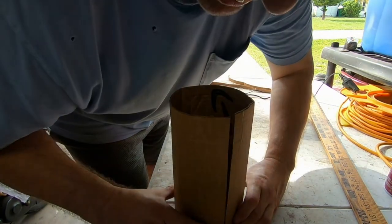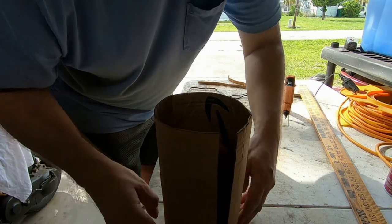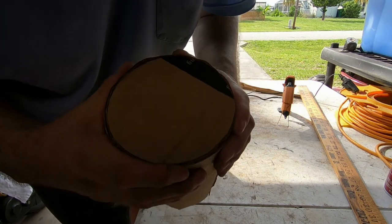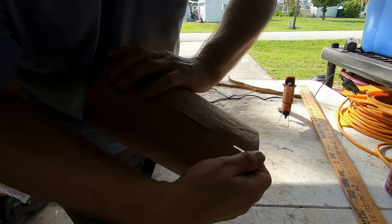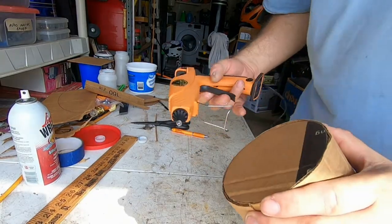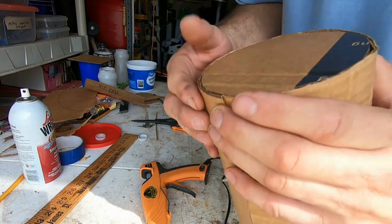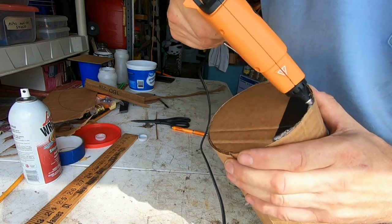I'm going to put the cardboard like this and try to hold it as best I can. If it overlaps a little it's not going to hurt it — it might overlap slightly on the bottom but shouldn't on the top. Now I need to take the hot glue and hot-glue all the way around. Let me make sure it's not overlapping, then I'll put hot glue all in here.